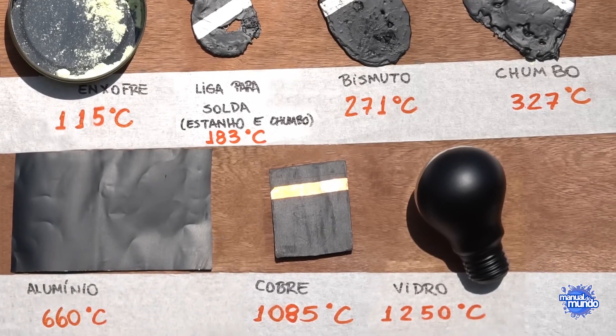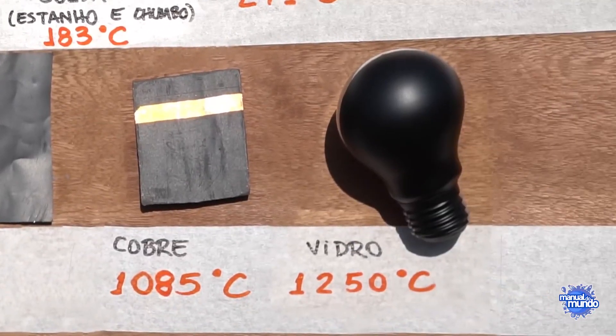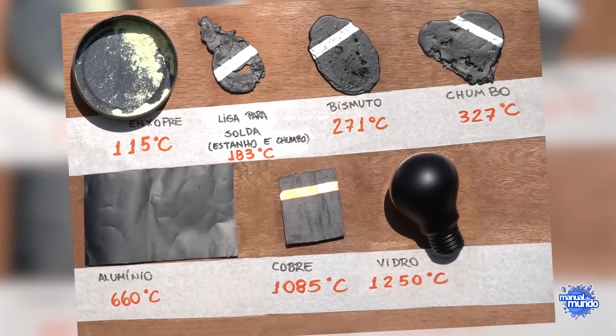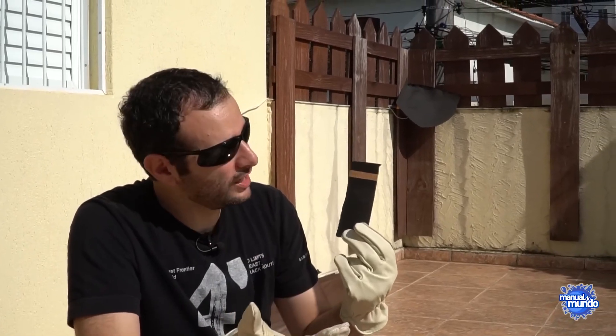If I try to measure the temperature with my infrared thermometer or infrared camera, it won't work — these thermometers only go up to 572 degrees Fahrenheit, and I think this thing goes way beyond that. We made a little chart with things we're going to try to melt here. It starts with sulfur at 239 degrees Fahrenheit and goes up to glass, which melts at 2,282 degrees. We painted everything black so it absorbs a lot more light and heats up more easily — otherwise it starts reflecting sunlight and doesn't work properly. We always leave a small unpainted strip to know what material it is.